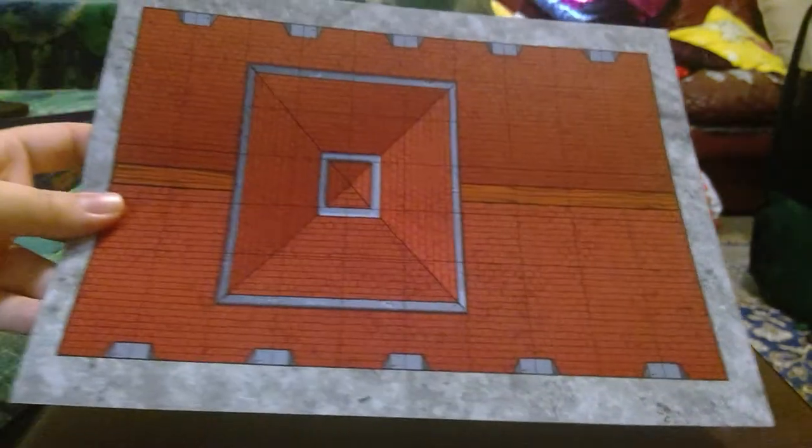All these tile pieces were in plastic when I received the box — I've just taken it off for the purpose of the video. So let's go through them one by one.